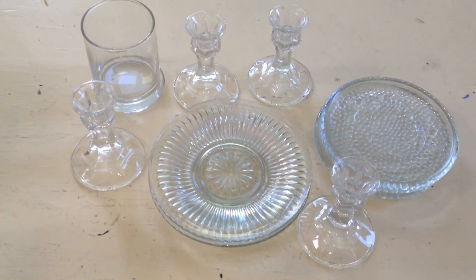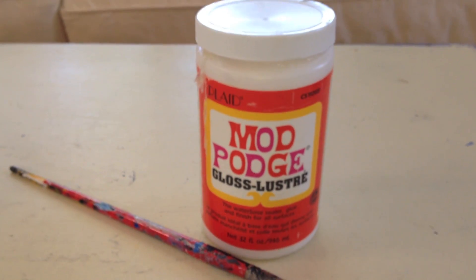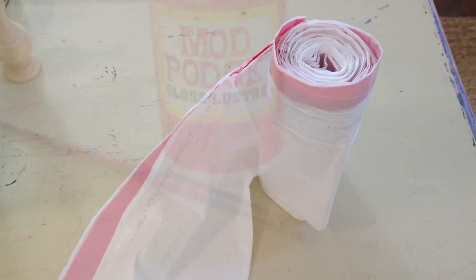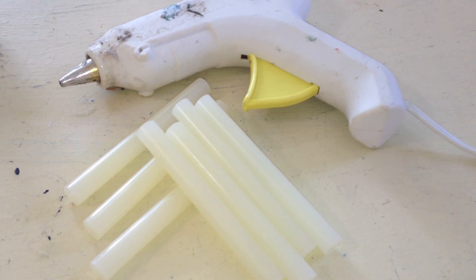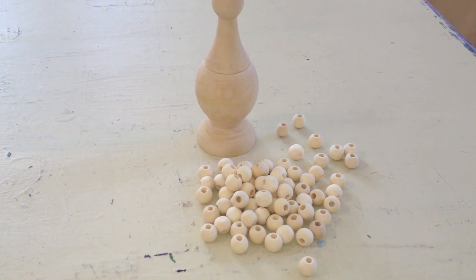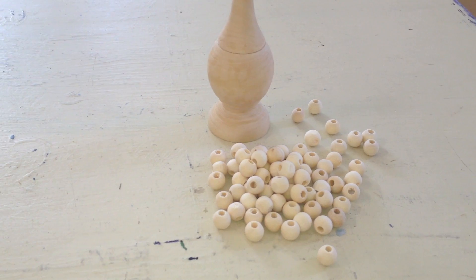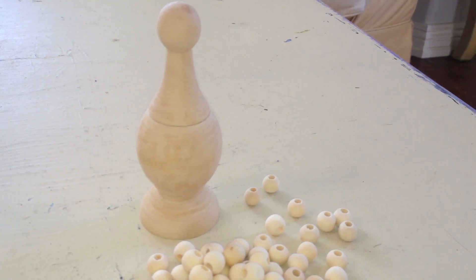You'll need candle holders and dishes, spray paint, Mod Podge, and a paintbrush, trash bags, acrylic paint sealer, a glue gun and high heat glue sticks, a strand of faux pearls, wooden beads so you can hang your necklaces, and also if you want anything decorative to put on top of your stand.